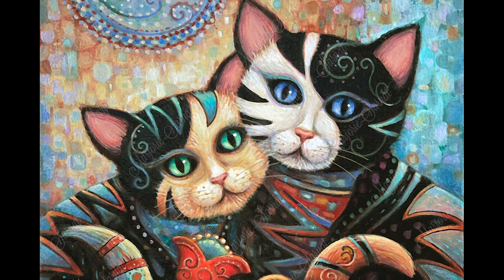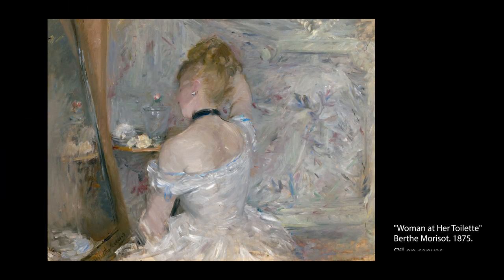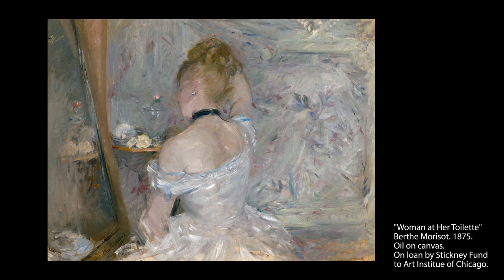And a little goes a long way. Bertha Morisot's Women at Her Toilet is almost entirely painted with pale pastel colors, except for one thin black choker around the woman's neck. Guess where our eyes jump to first?